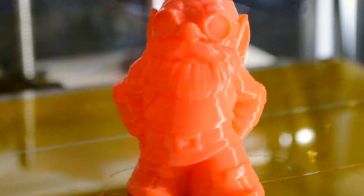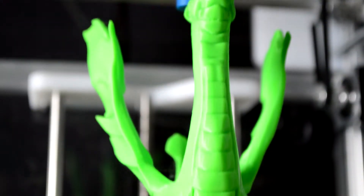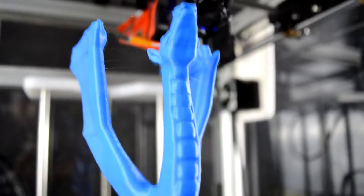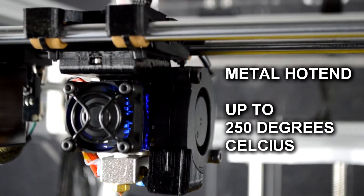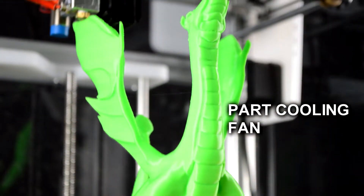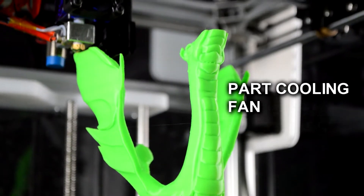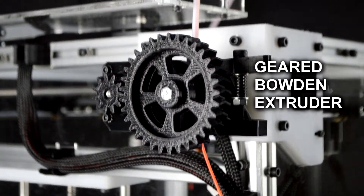The frame is minimal, making it super easy to access all of the printer's parts. Key features include an all-metal hotend capable of 250 degrees Celsius, an inductive sensor for auto-leveling, a 50mm blower fan for part cooling giving a flawless print finish, and a 3-to-1 gear boat extruder for precise control over filament feed.